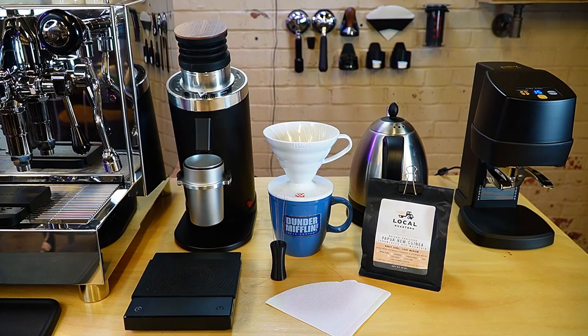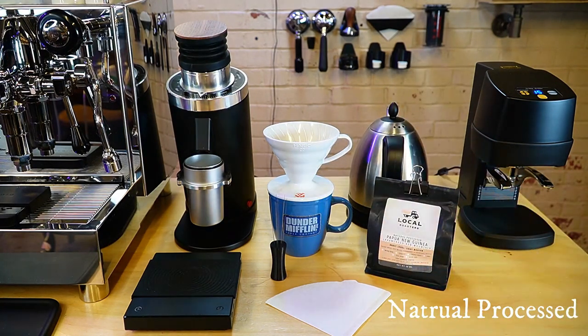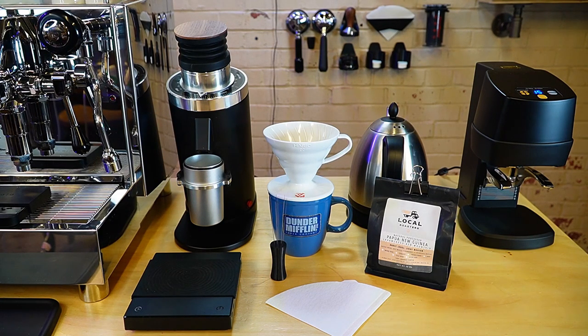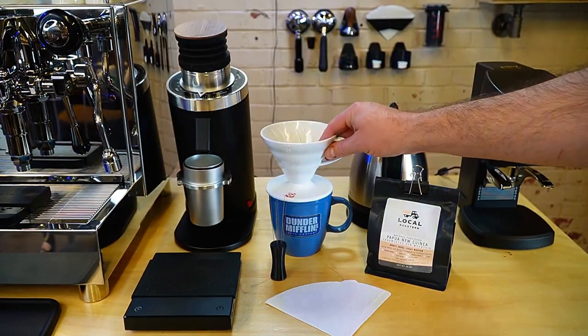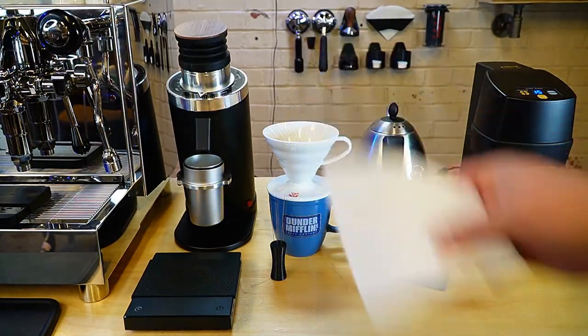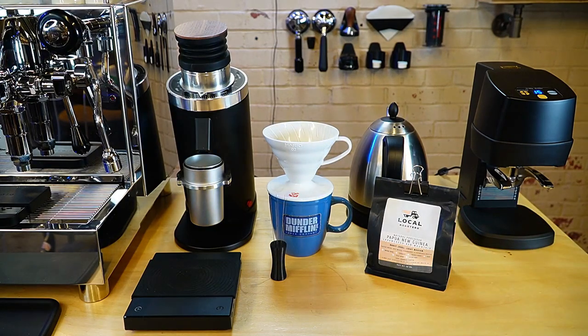So to start with, I'm using these Papua New Guinea beans that are natural roasted. They've been really fantastic for espresso. I actually did some different beans this morning — some that I roasted on my Kaleido, some Bali Blue Moon — but I'm going to try these Papua real quick. We just have a standard O2 Heria V60 and a paper filter. Let's just get this set up.